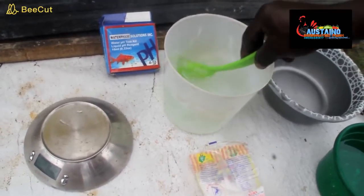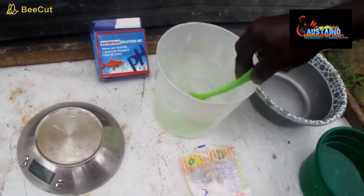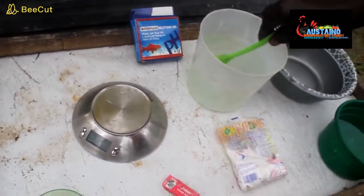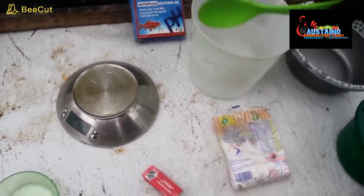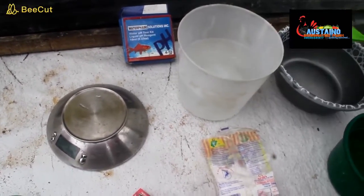You need the saline water to make the milt immobile, so that the sperm will not just be active immediately. This saline water puts it in a dormant state — that's why you need it. You don't need any ordinary water around you; all you need is saline water. So we are done with that.